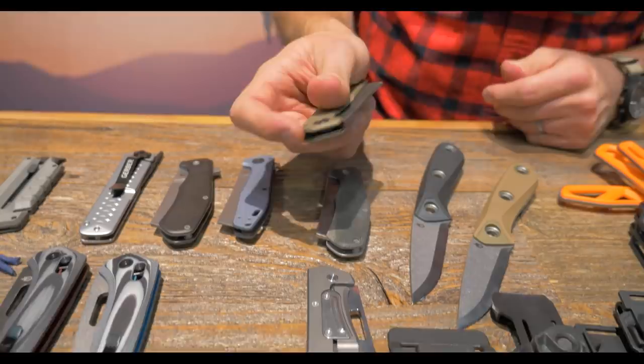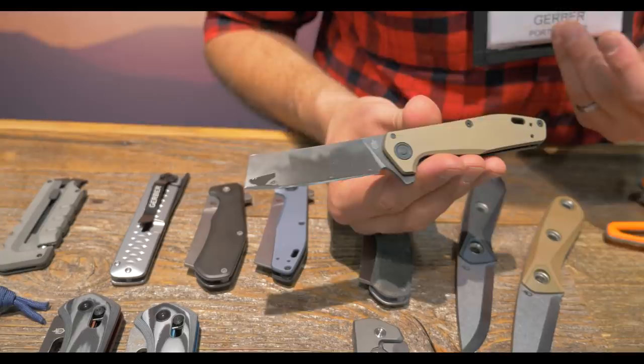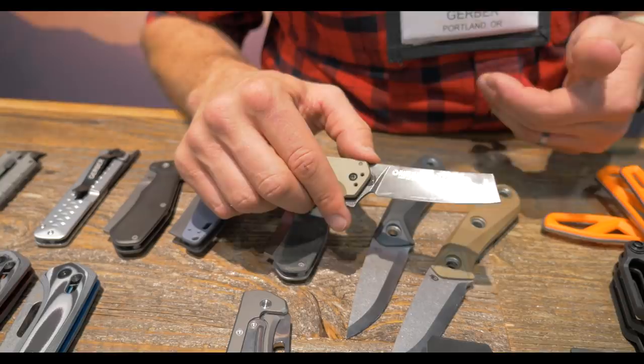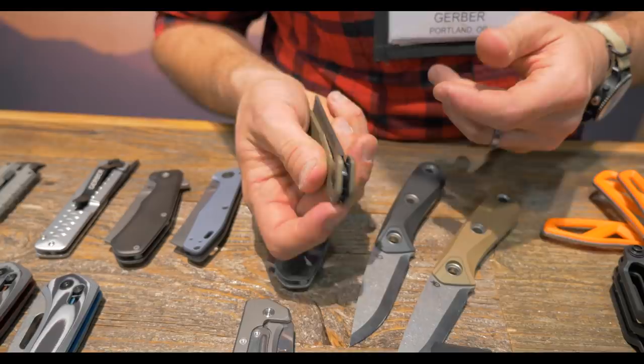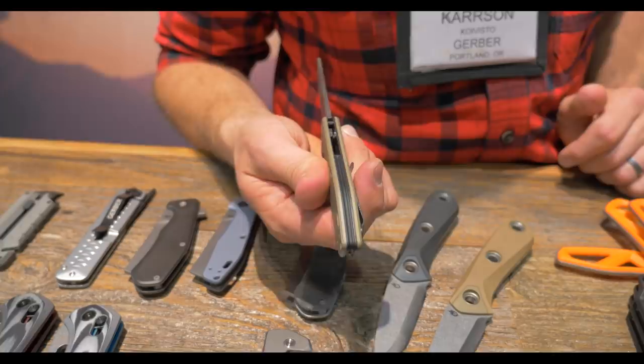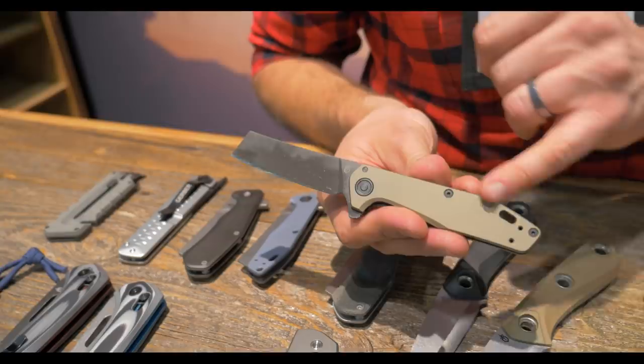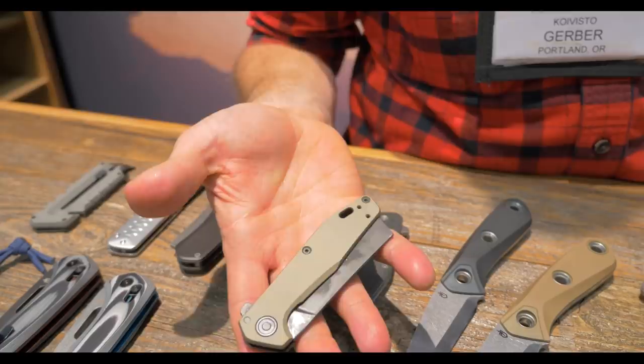Next I'll show you our Fastball Cleaver. The Fastball came out last year as a flipper made in the US — a really great product that comes with a wharncliffe blade. We wanted to provide something a little more on trend, so we came out with this cleaver blade. It's actually our first step into 20CV steel — an upgrade over S30V. We have 20CV steel, ball bearings, a really precise deep ball detent which gives it this flipping action, and we upgraded the backspacer from glass-filled nylon to anodized aluminum — Type III with that really cool groove. The cleaver blade comes in both black and coyote, or a high-polish urban navy blue.